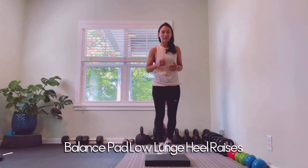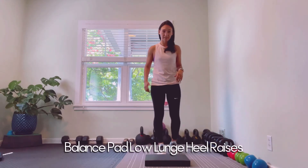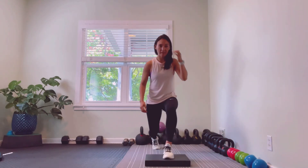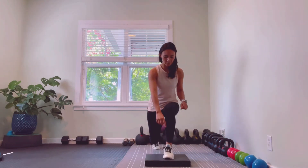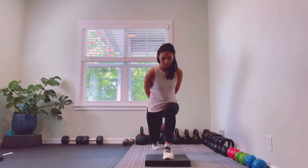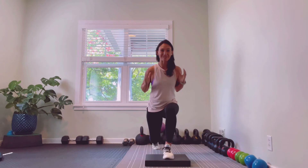Just a quick review of our balance pad low lunge heel raise. We're going to place our front foot on the balance pad and step back into our low lunge position. We want to make sure we have balance across the foot from the little toe all the way across to the big toe, and that our hips and shoulders are nice and square.